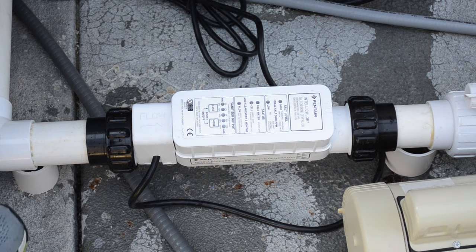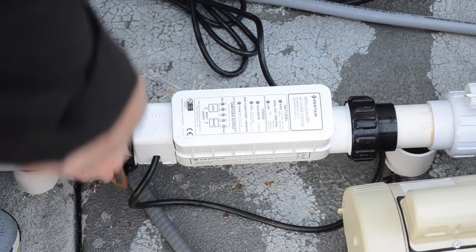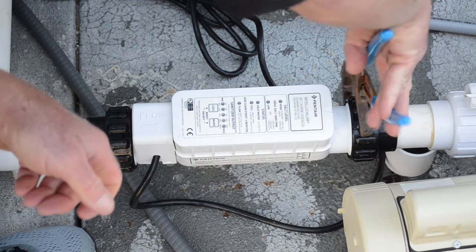If you're below grade, you're going to have to close all your valves. Fortunately we are not, so we can just go ahead and loosen our unions.